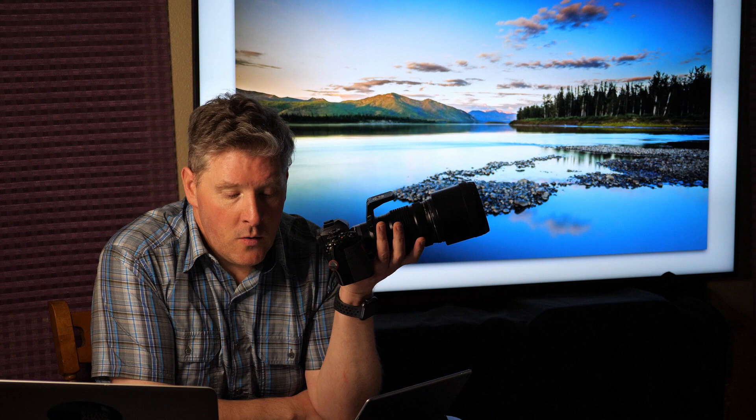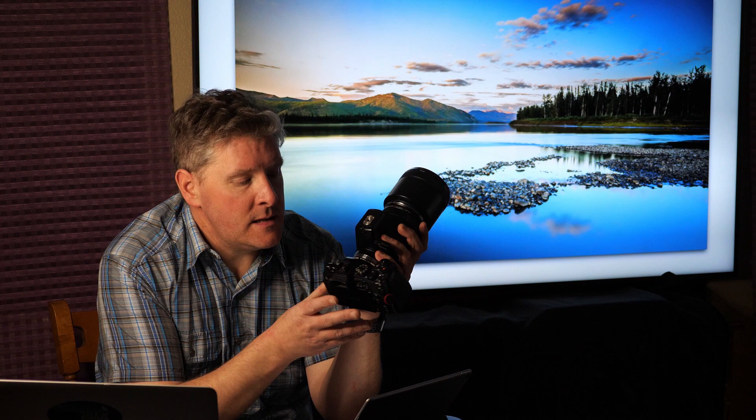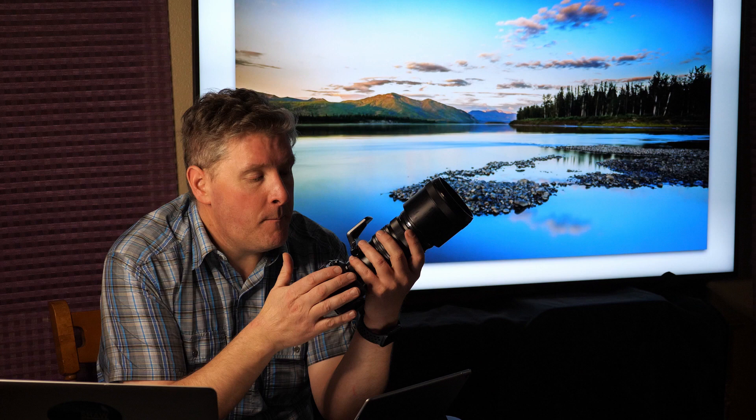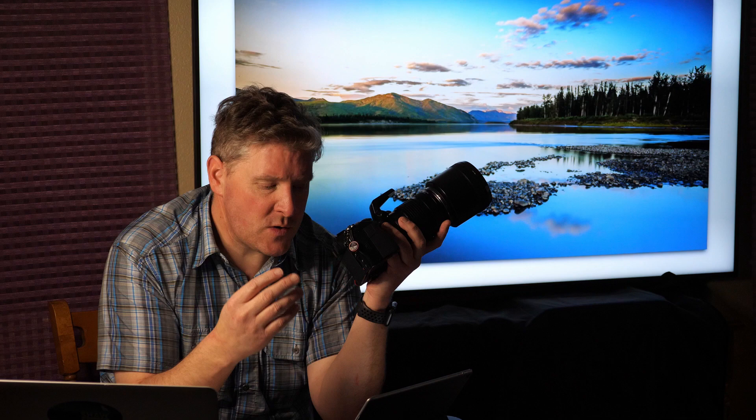Today we're going to start off with the absolute basics: the camera. You can take outstanding images with a phone or a point-and-shoot. I have published images in double-page spreads made with point-and-shoots, and I've published phone photos too. So a basic camera does not preclude you from taking beautiful images, but it does lack control. A more advanced camera — this is one of mine, an Olympus OM-D E-M1 Mark II — gives you more flexibility. There are four settings I think every photographer needs to know first, and that's what we're going to talk about today.